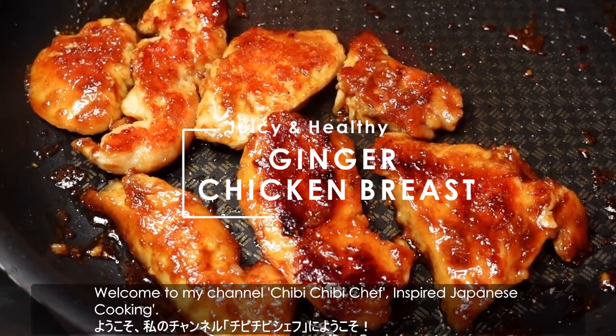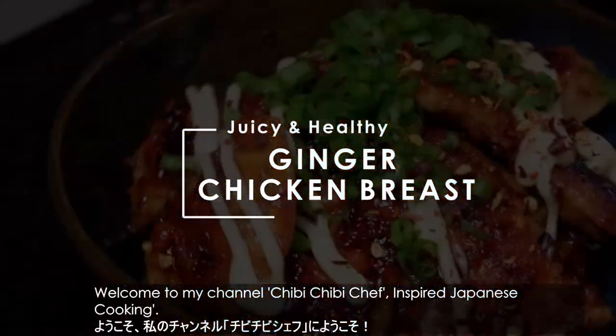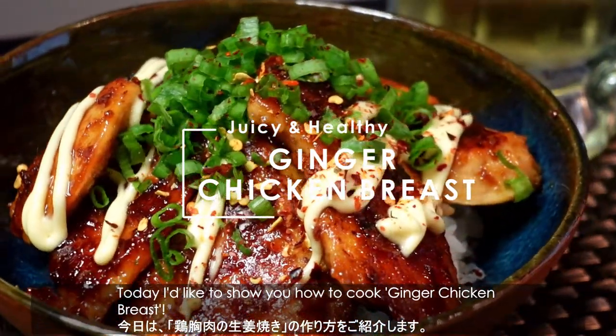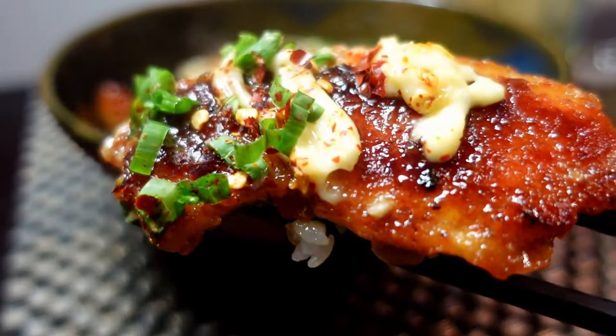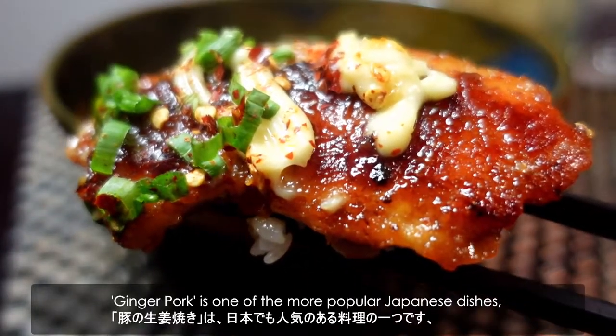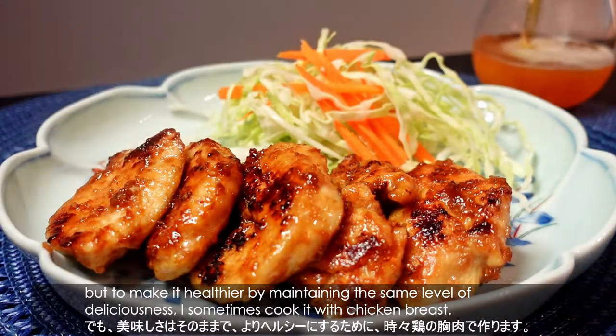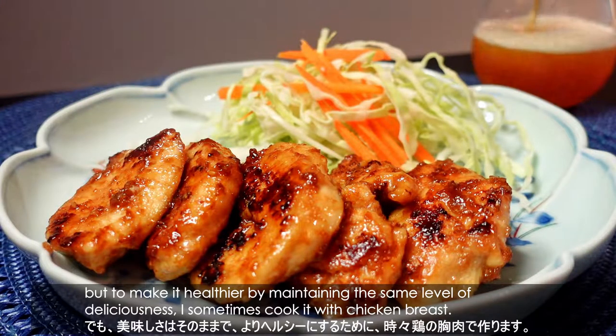Hi, it's Yui. Welcome to my channel, Chibi Chibi Chef — inspired Japanese cooking. Today, I'd like to show you how to cook ginger chicken breast. Ginger pork is one of the more popular Japanese dishes, but to make it healthier while maintaining the same level of deliciousness, I sometimes cook it with chicken breast.